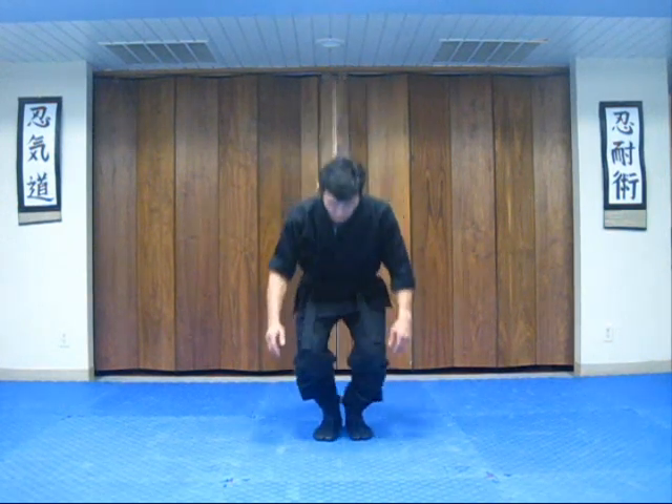Okay guys, this is your basic back fall. For you beginners, I want you to start off in this position. What you want to do is sit down, spread your legs out and your arms out like this, and keep your chin on your chest so that your head doesn't bounce off the floor.